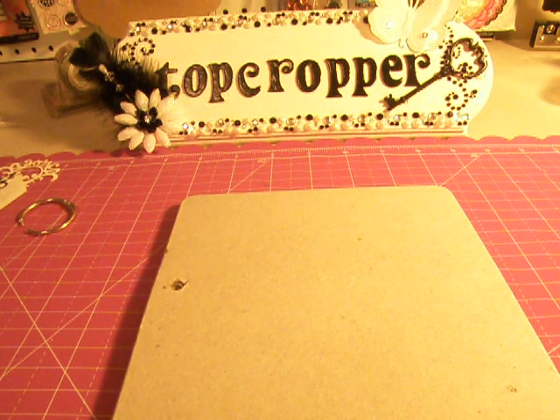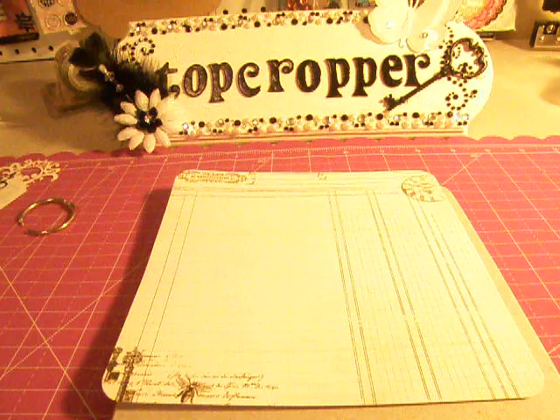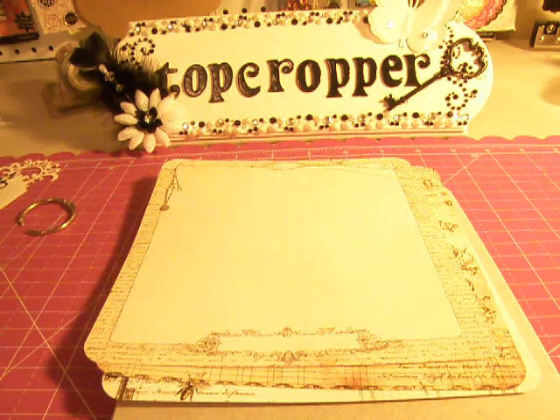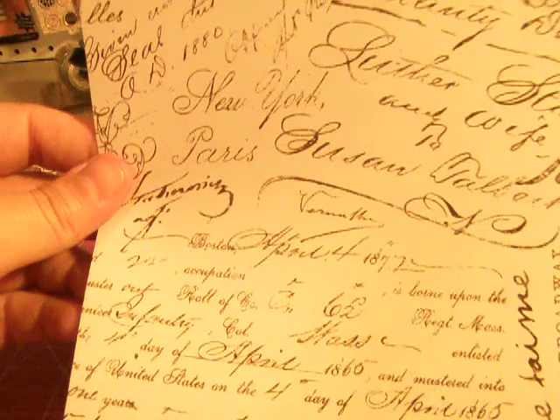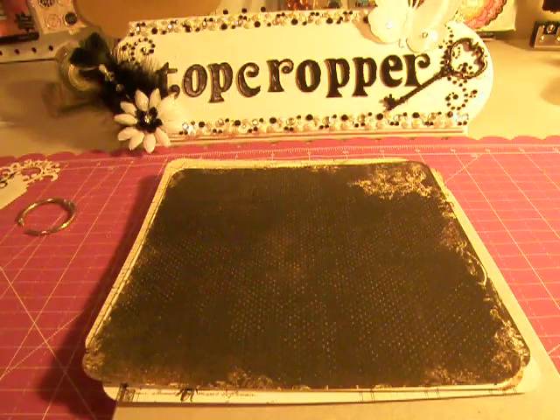The papers — I went ahead and rounded the corners for you because the chipboard mini is rounded, so I thought that would be easier for you. You wouldn't have to do all that work. The papers are just gorgeous. I'm going to be making a mini album out of this myself because I got a couple of packs of these paper stacks.